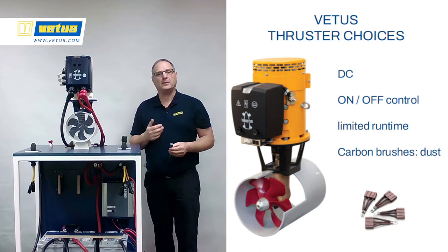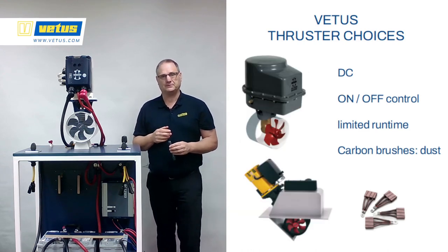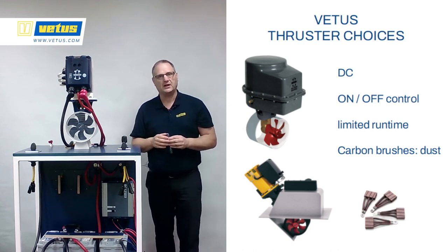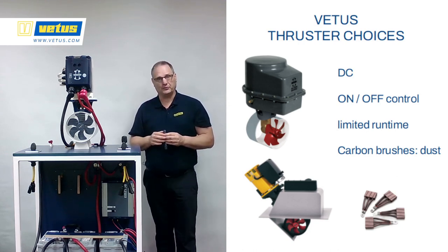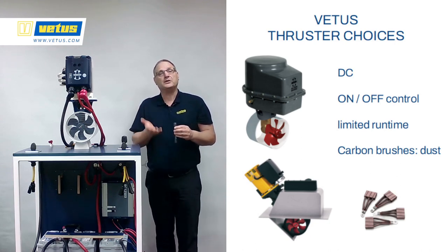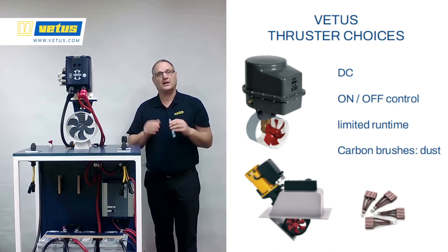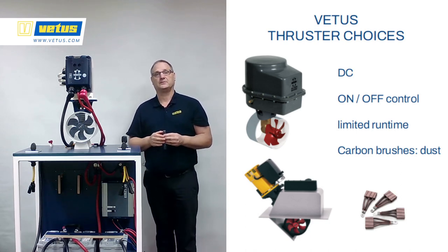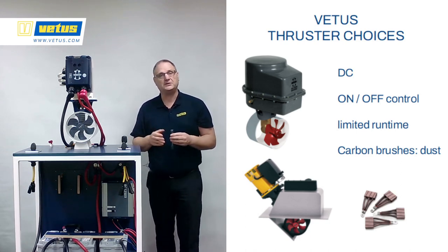Within the DC family there are two options: the ignition proof, fully encased ones, and also the retractable version. The retractable one is great for sailboats who don't want the additional drag from a thruster — you can retract them fully into the hole for a smooth hull profile. Also very useful for boats that operate in very shallow areas. But they are still DC thrusters with carbon brushes, which need maintenance and generate a bit of dust.